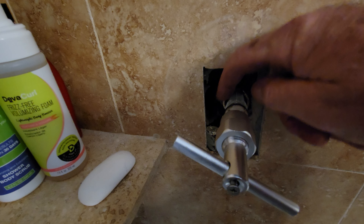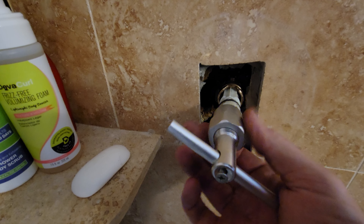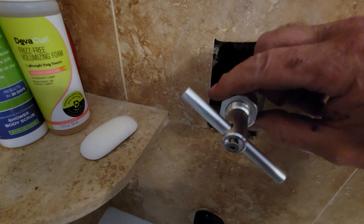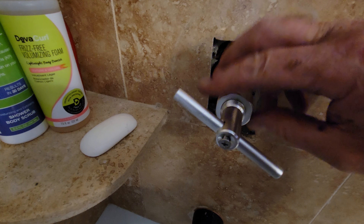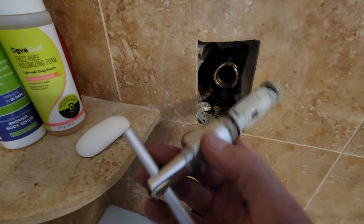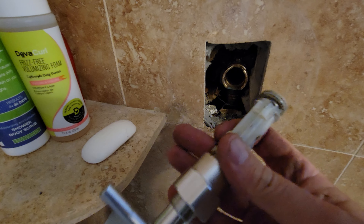On both sides you can see these two surfaces, and then as you use a wrench on this and hold it still, this will start to catch on that edge right there and start pulling the inside out.